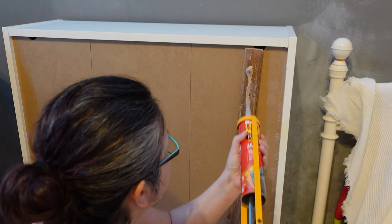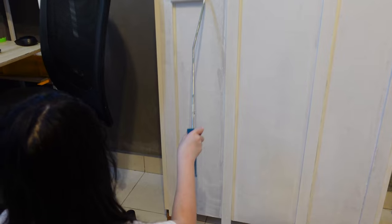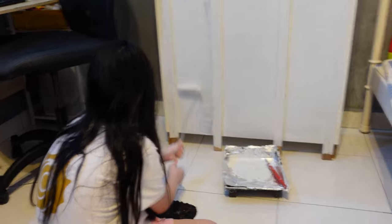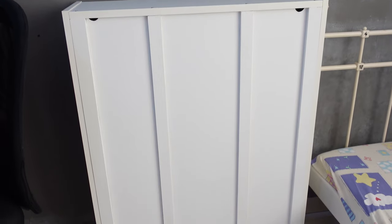I started with adding some timber to the back of her existing Billy bookcase to make it sturdier so that I can attach the bed frame to it later. Now Maya wanted to be involved in the build so I let her do some painting and I think she did a fabulous job. Take a look at Maya's painting — not too shabby, huh?